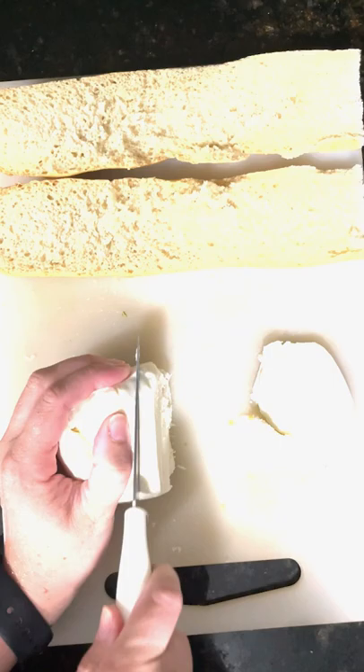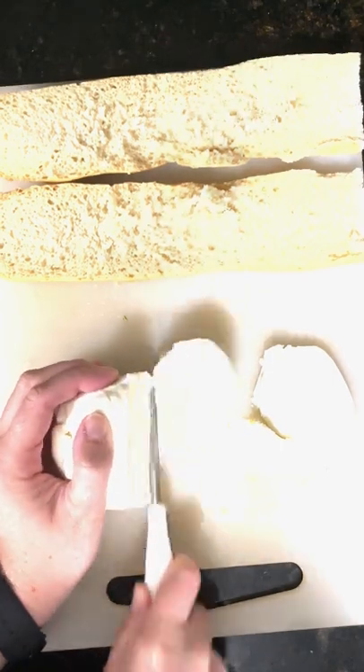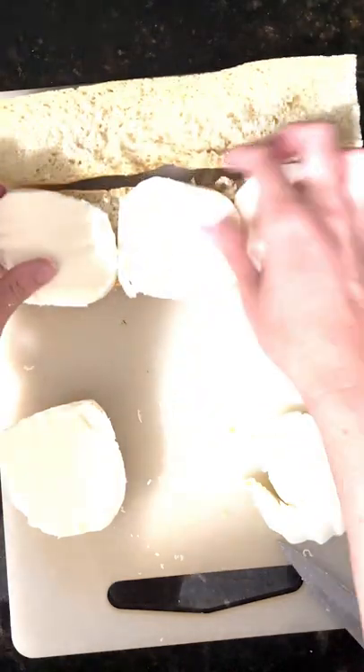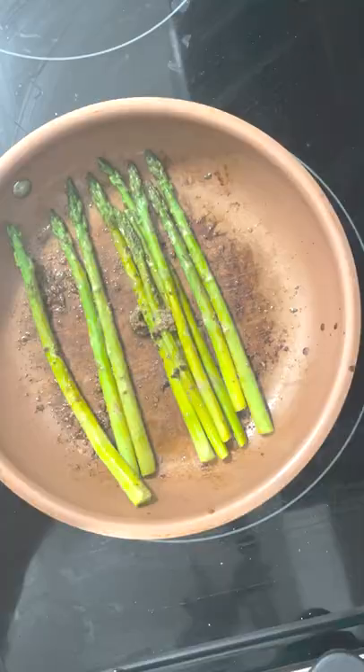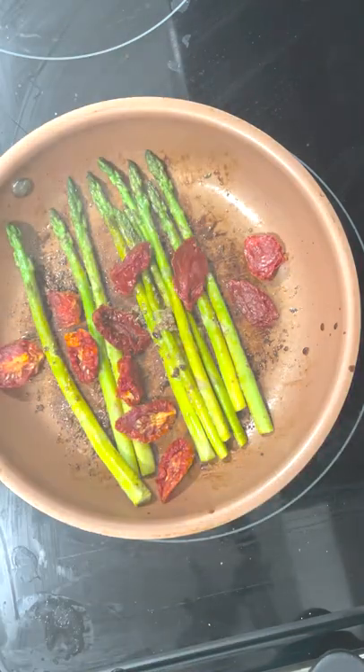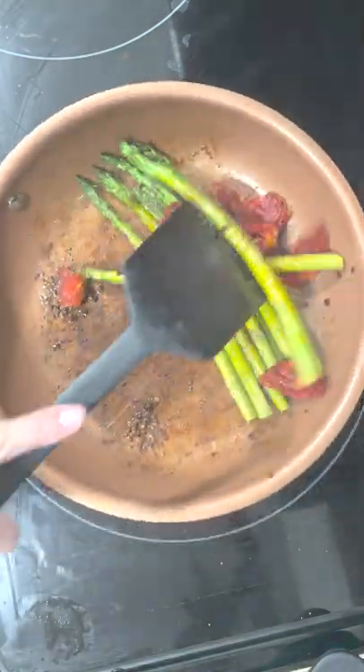We're going to start cutting up the mozzarella and putting it on one piece of the baguette. Then we're going back to the asparagus and sprinkling in our sun-dried tomatoes and sautéing them both together.